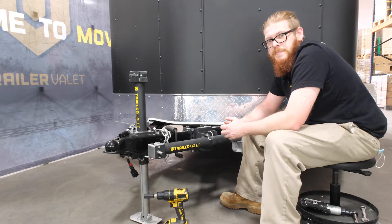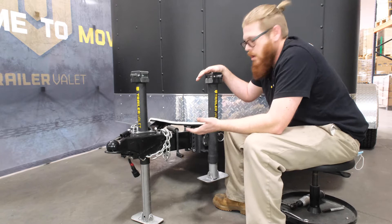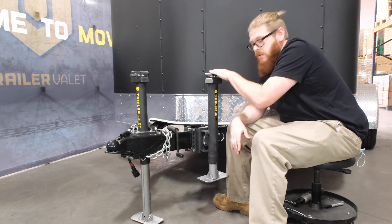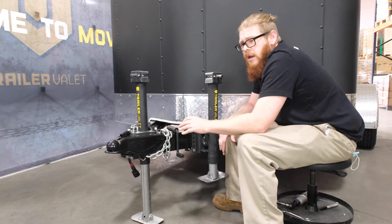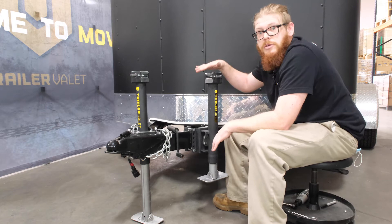For those wondering which jack best fits you, start by asking what kind of trailer you have — a boat trailer or a travel trailer? If you have a boat trailer, I typically recommend the side jack. You can mount it on the tongue closer to your boat, which gives you more tongue weight, more stability, better traction, and it's just more stable all around.